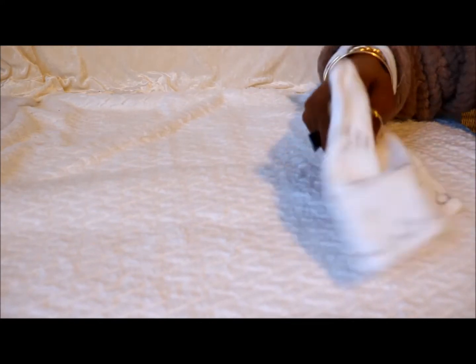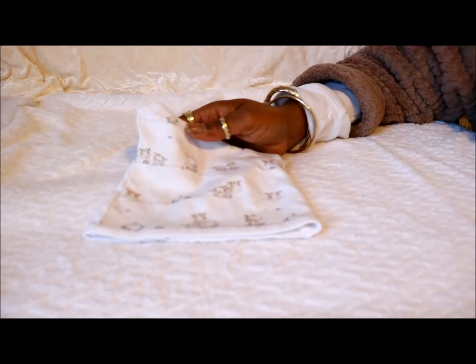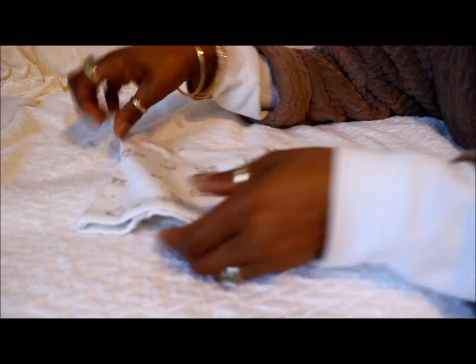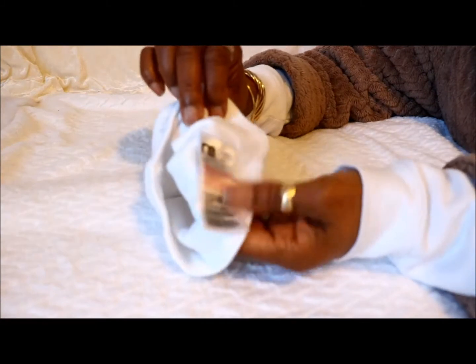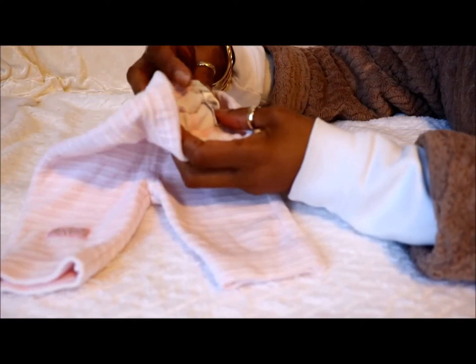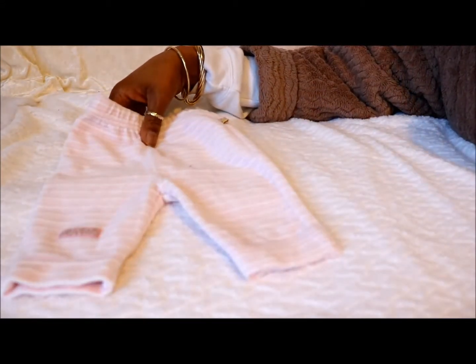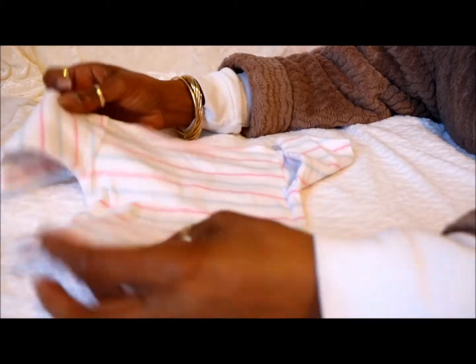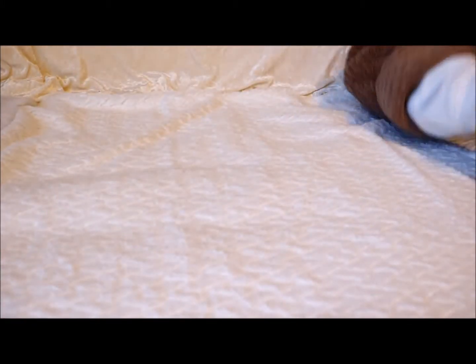These are mix and match for the girls, but I believe I'm getting sort of an Isabella theme here. Little hat with the ears on it — and this is new, this has not been washed or anything, it's from Mothercare. Got these little striped pink and white pants, so cute. I think Isabella, because she's the smallest out of the girls. And this top — I think this will go nicely with those pants. Nice little top. Lots of pants, nice little leggings pants, they'll mix and match for the girls.